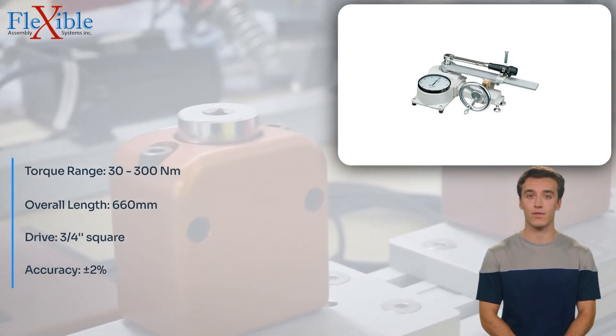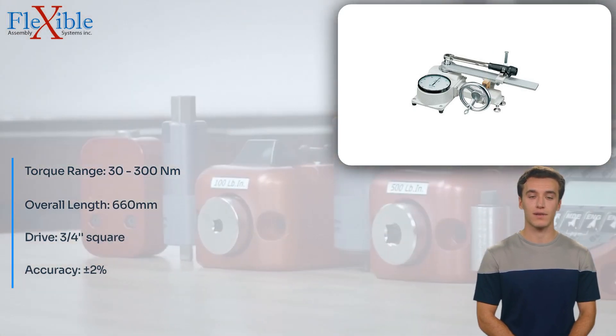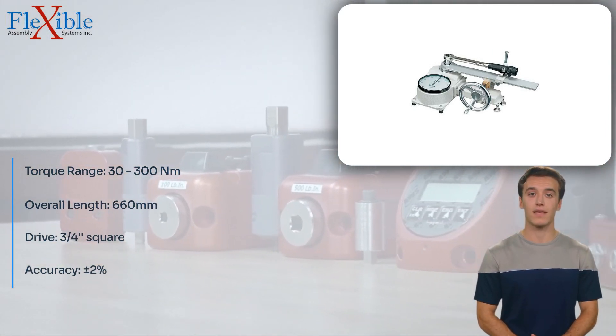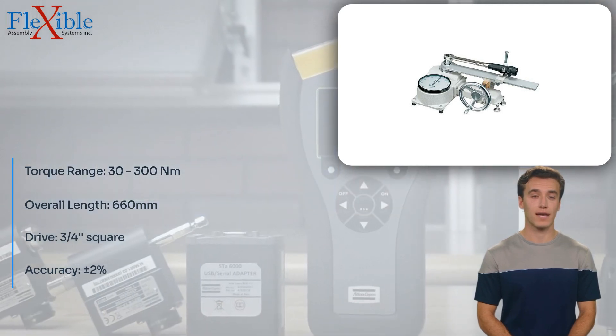With its wide torque range of 30 to 300 Nm, the D300N can cater to various testing requirements across different industries. The easy-to-read analog dial provides clear and precise torque readings, allowing for accurate assessments.